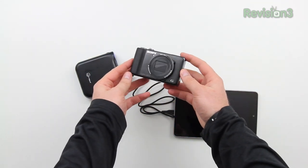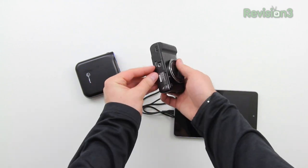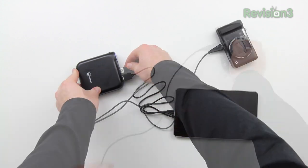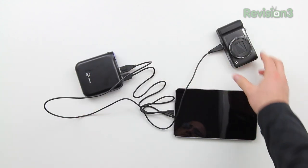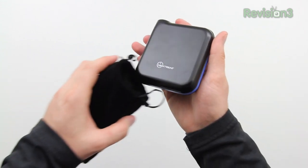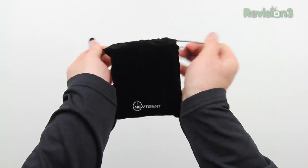Something I was thinking about that would be a cool use case scenario is to add something like my camera — my Sony HX9V, which uses a proprietary connector. But it doesn't matter because on the other end it's USB. So in this case, I could have these two things in my backpack charging as I walk around. And this all comes in a very portable little package. Here you can see me installing it into the carrying case.